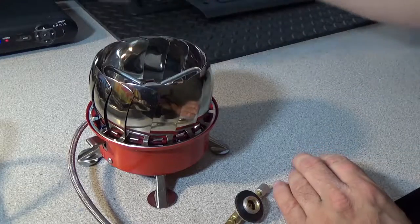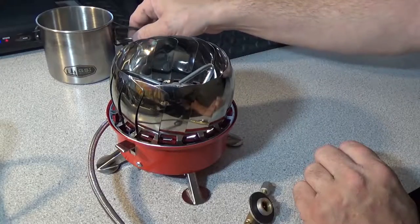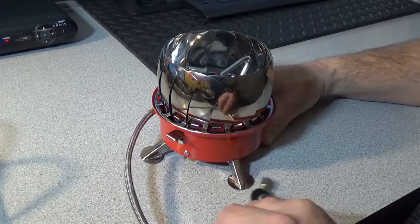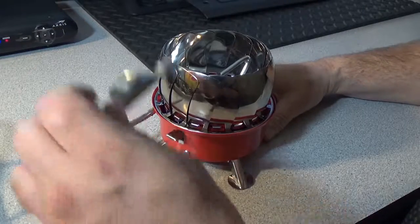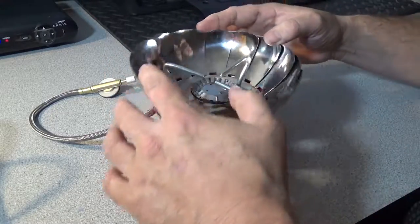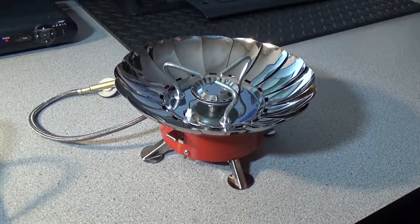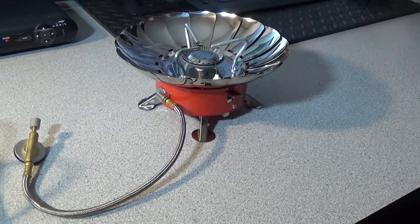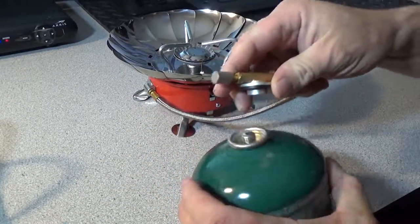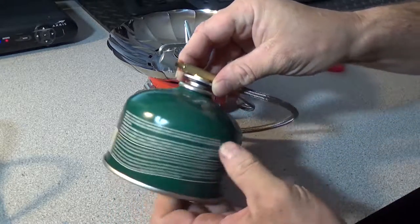I did head out camping and I can say the windscreen works excellent. It's not the lightest stove on the market by far, but as I mentioned, you're getting an excellent deal for the price. Not including the fuel, the item weight is 581 grams.